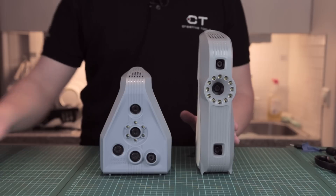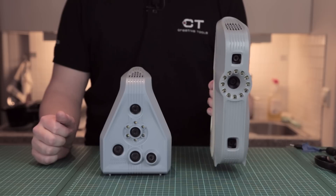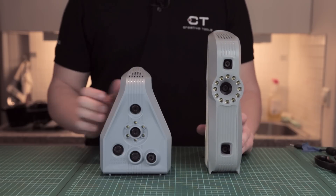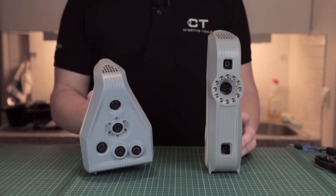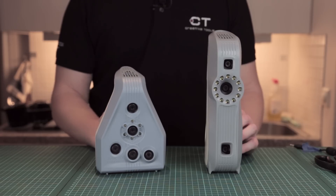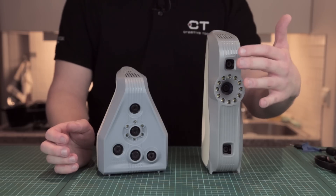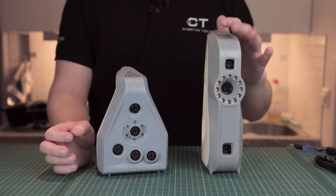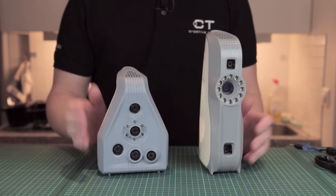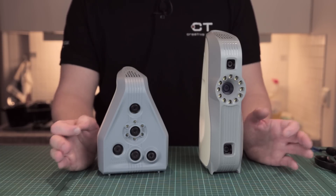Let's start off with the 3D resolution. The Artec Eva is designed to do 0.5 millimeters and 0.1 millimeter accuracy, and the Space Spider is 0.1 millimeter and 0.05 millimeters in accuracy — it's much more accurate. They both have a texture scanner, so you can get the Eva in both textured and non-textured, but the texture versions in both have a 1.3 megapixel texture camera, which also captures 24 bits of color depth.